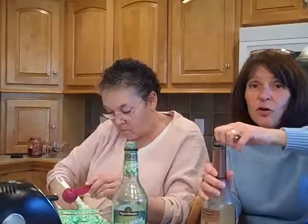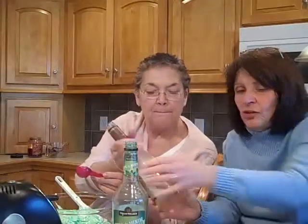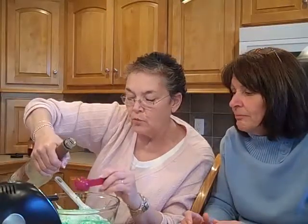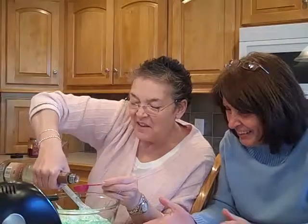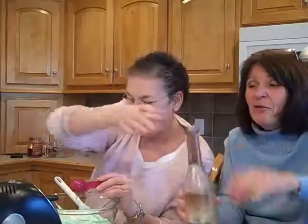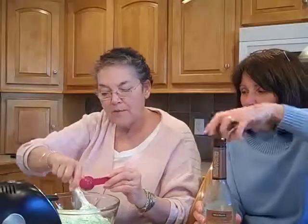The other thing we use is crème de cacao, and you can leave this out if you don't want to have to buy it, but it just gives it a nice taste. We're going to add two tablespoons of crème de cacao. Now we're going to beat it up again — beat it with the beater.